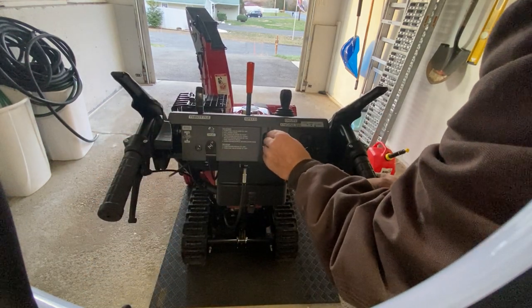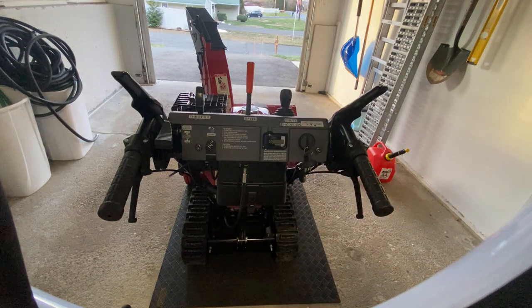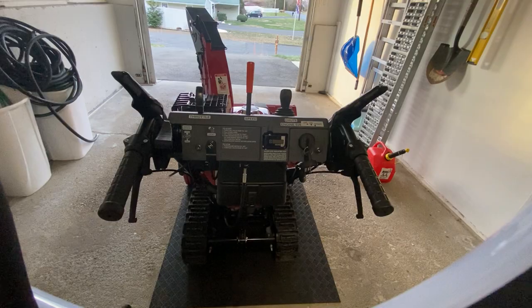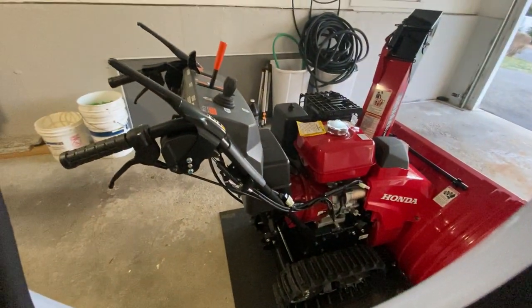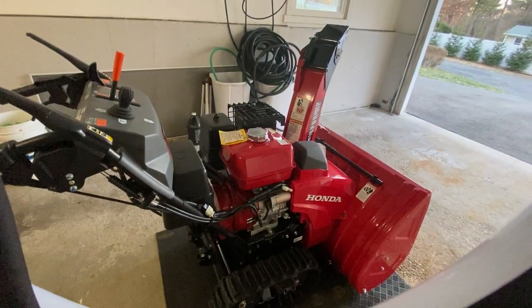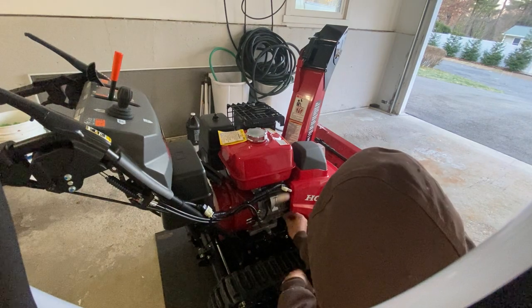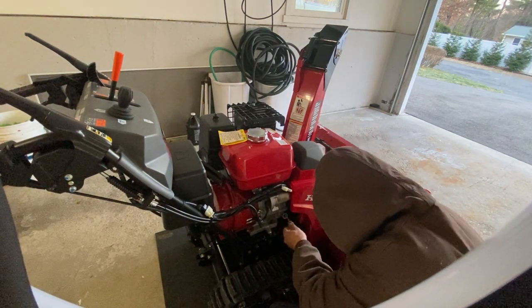Let me check the hour meter — brand new. I'm going to put premium gas into it. Over here you've got a lot of electronics. They did fill the oil, so that's good — you want to make sure it's filled before using.